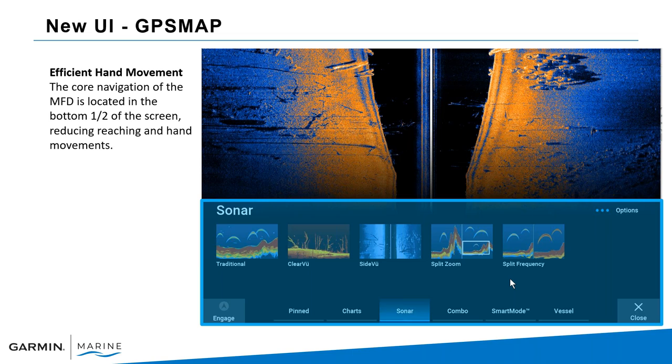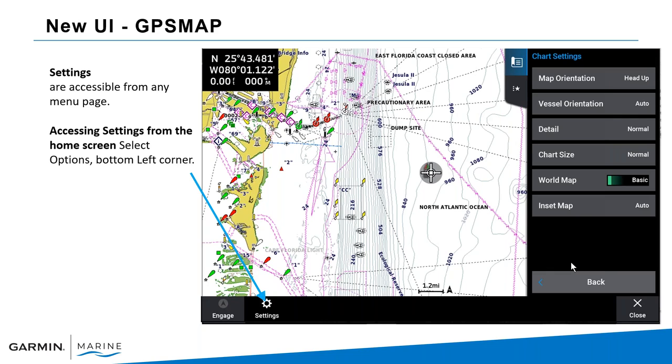For efficient movement: once you're in a screen — in this example with side view showing — the bottom half of the screen is your menu and lets you navigate to different choices like Pinned (previously called Favorites), Charts, Sonar, and so forth. Settings are accessible from any menu page. Once you select Options on the bottom left you'll see Settings, which gets you into global settings or chart-specific customization such as orientation and chart size.